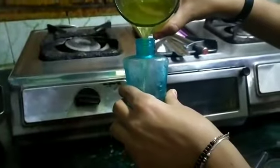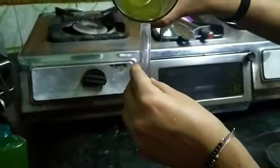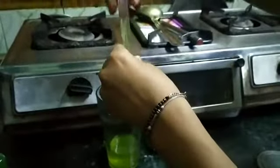Now we will let this water cool, then pour it into bottles. This bottle we can use at home. And this is a bottle with a spray, and a pen is attached there, so students can use this bottle in schools.